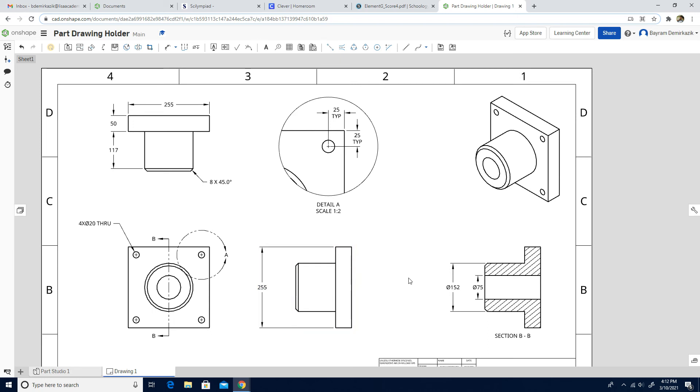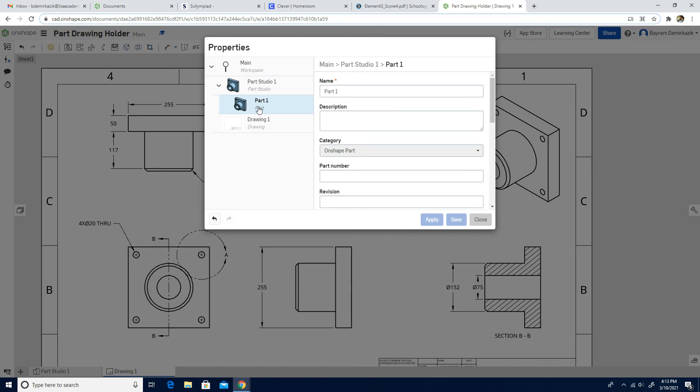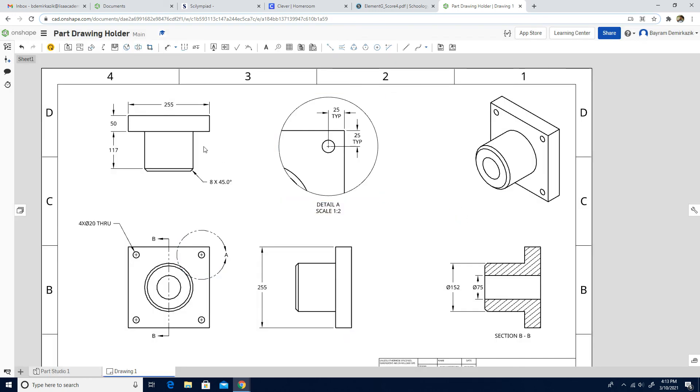We have the section view, the isometric view, the detail view, and all the dimensions. Next, we're going to go to the Document menu and click Workspace Properties. We'll click the arrow and click one more time for Studio, then click Part 1 and change the Part 1 name to Folder Holder. Then we're going to click Save and click Update from this workspace.